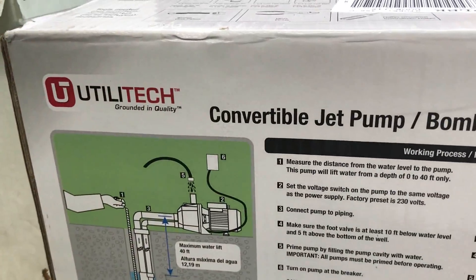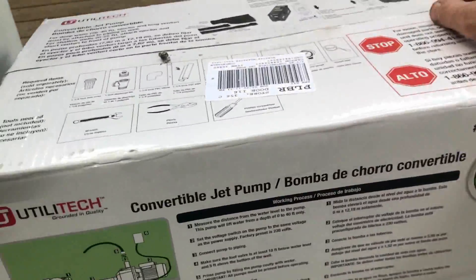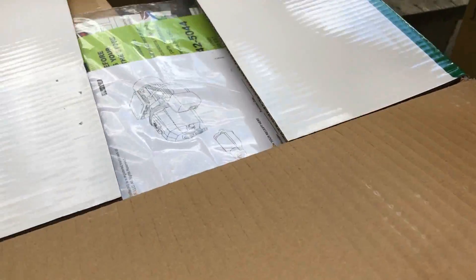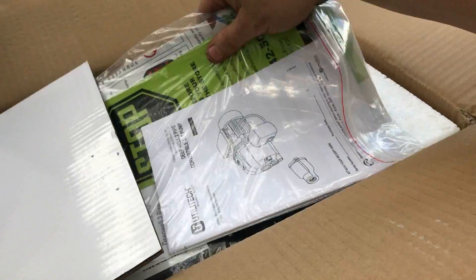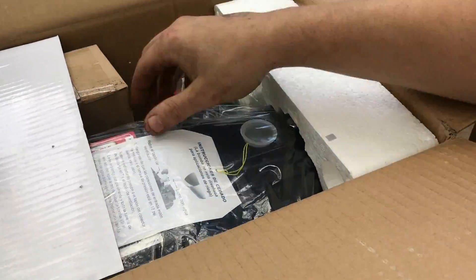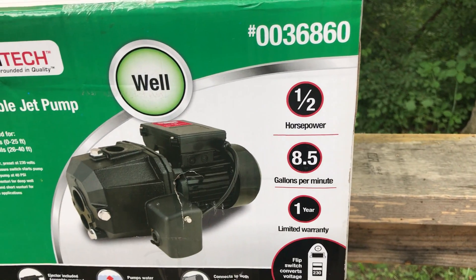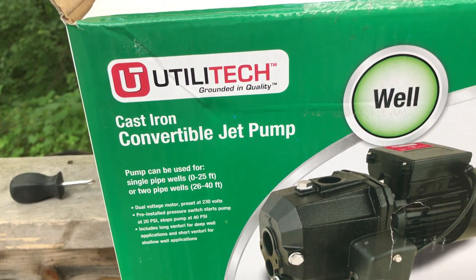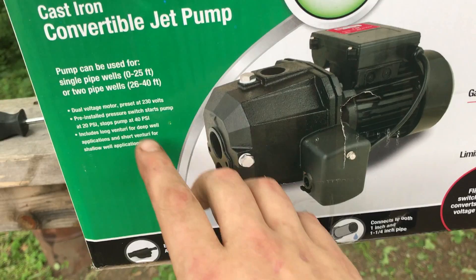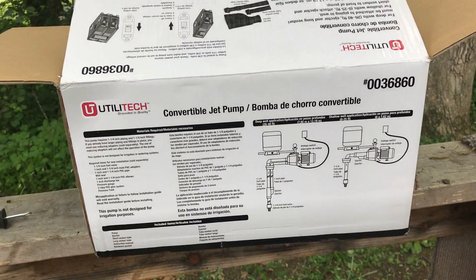Here's what we're working with — a convertible jet pump made by Utility Tech, a deep well pump. We got the manuals and all that stuff, and we've got the pump itself: one and a half horsepower, 8.5 gallons per minute, with a year warranty. It's a cast iron convertible jet pump, going to be used for 26 to 40 foot total depth. The price was about close to 300 bucks.